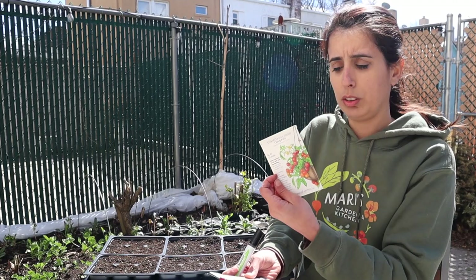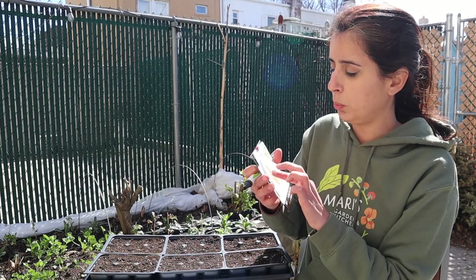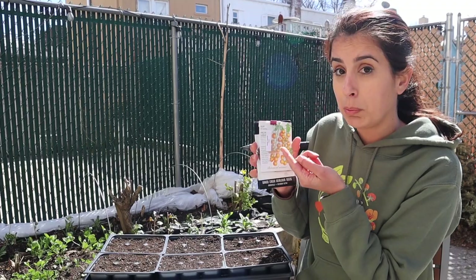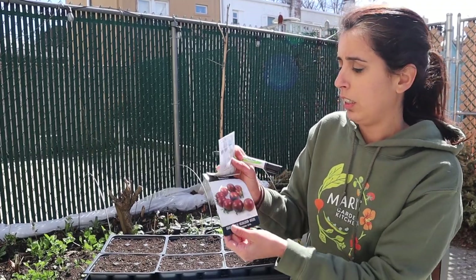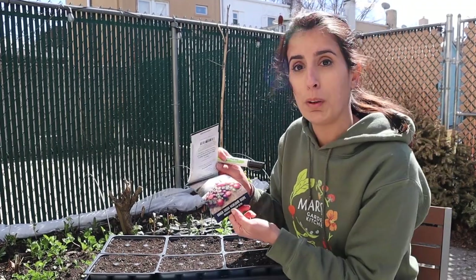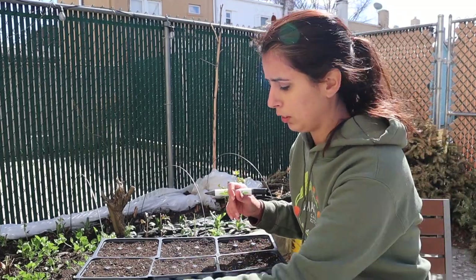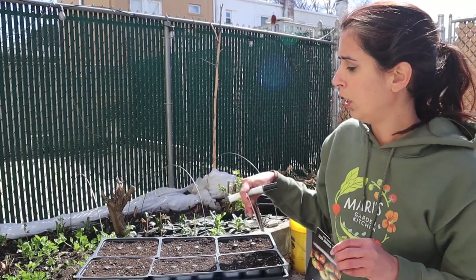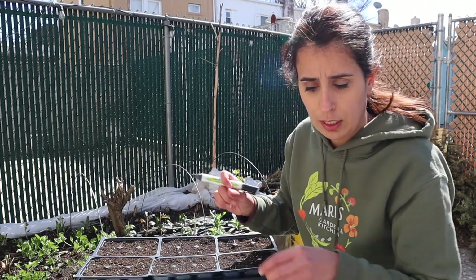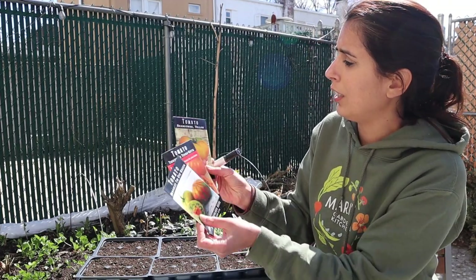I'm also going to do the Cherry Falls — I'm planning to grow this on my green stock. The Sun Gold is the one people requested the most. Then I'm doing the Sweet Aperitif tomato, which is a kind of special seed — I'll do a couple extra in case you guys are interested. Then I'm doing the Rosella tomato and the Black Strawberry. I also had some requests for the Black Strawberry after you watched my garden tours last year.